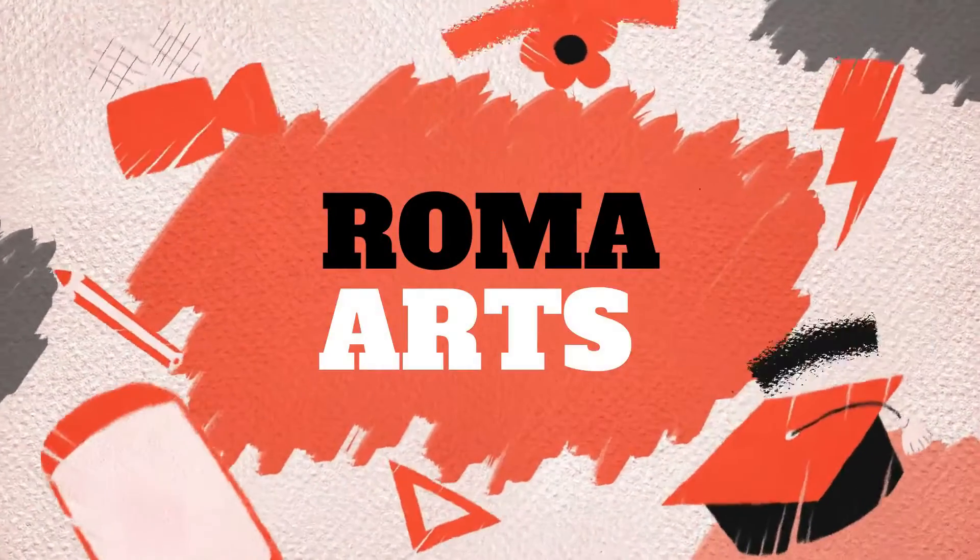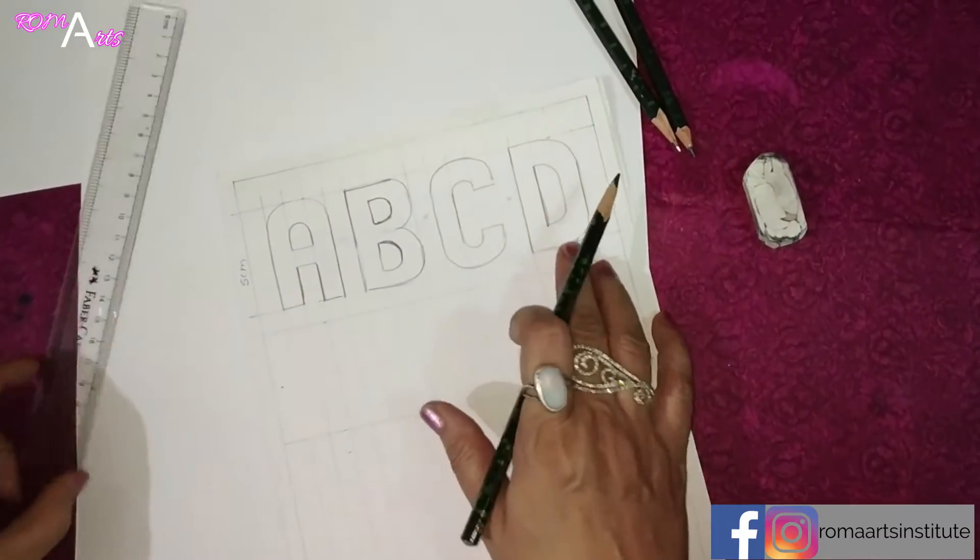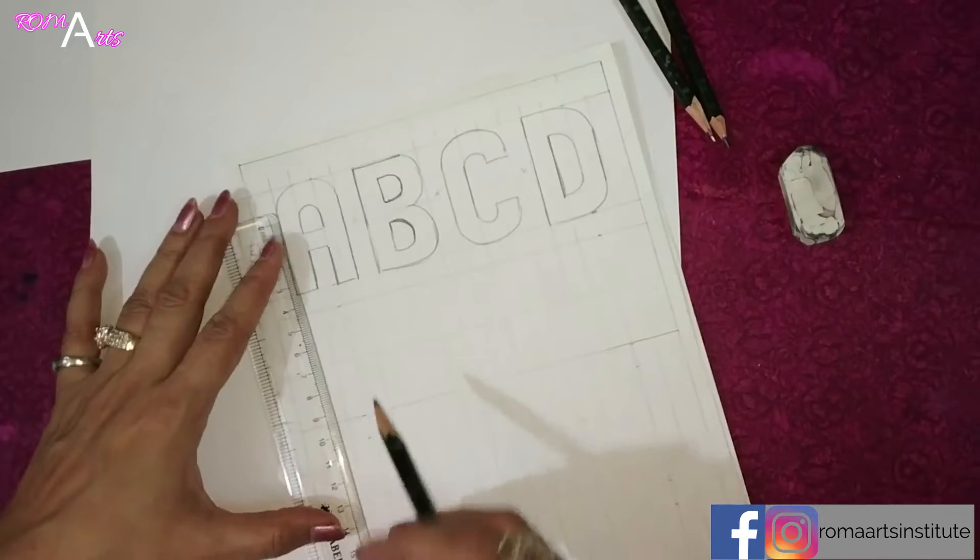Hi Friends! Myself Shoham Ravnani and Myself Roma Ravnani. Welcome to RomaArts — Discover a Talented. In my last video, I had completed these 4 alphabets. Now I will start from E.